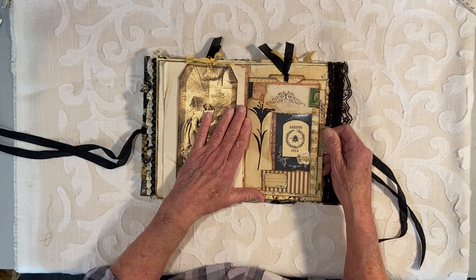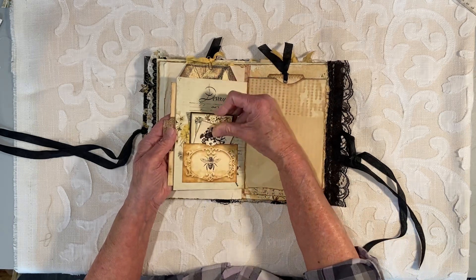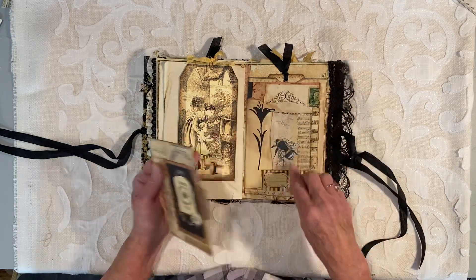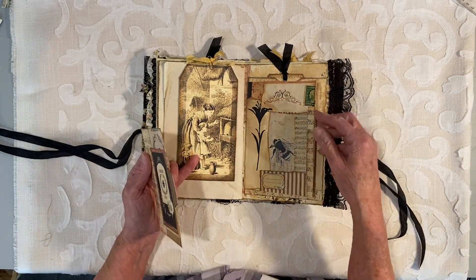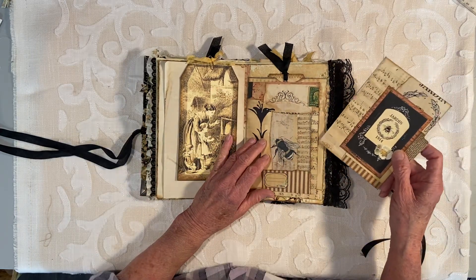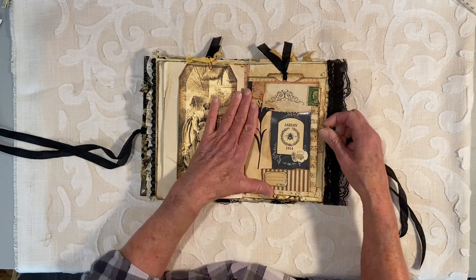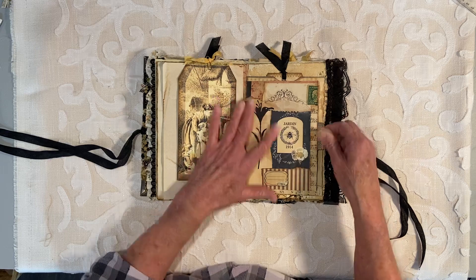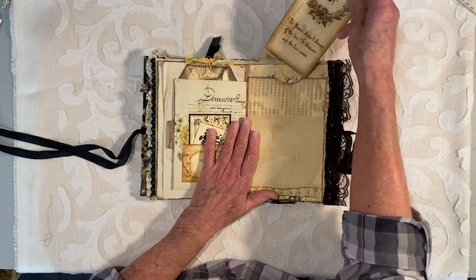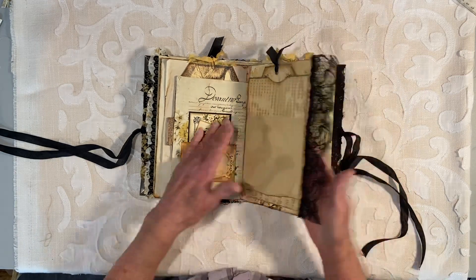This one here is a pocket folder. Here's a journal space here. There are two little journal cards in this pocket, and this comes out — this is a journal card. When you take it out, this is acetate here, and you can see the B behind there. When you put it back in, you can see this part of the picture of that journal card. And then there's a tuck back here with a journal card back there — so plenty of journal space.